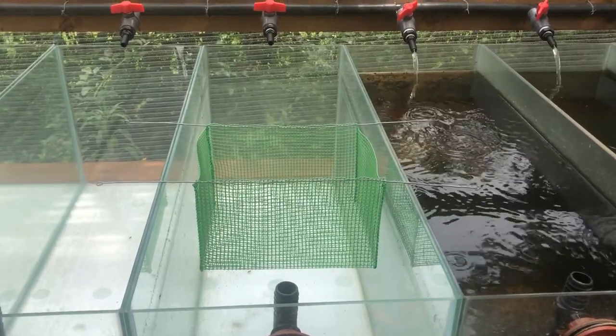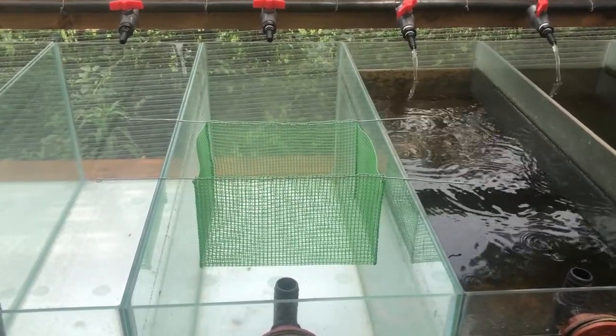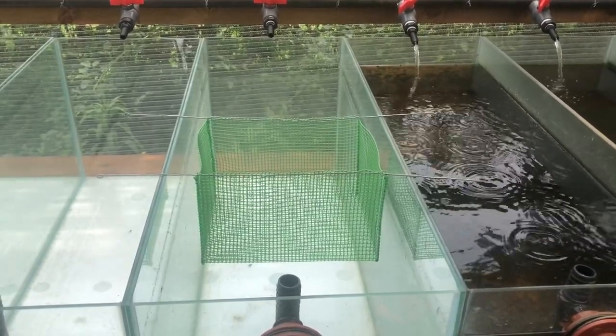Hi and welcome to KZN Catfish. Today I'll be showing you how to make a quick, simple DIY KZN Catfish fish grater.